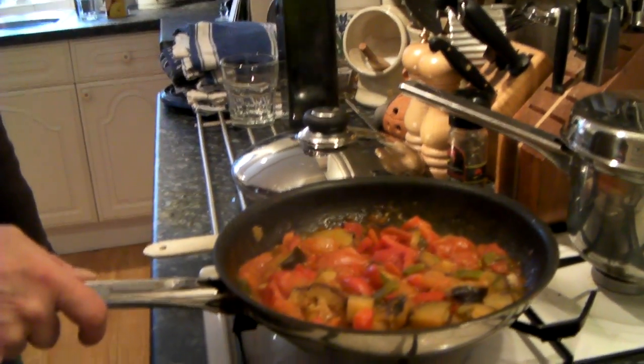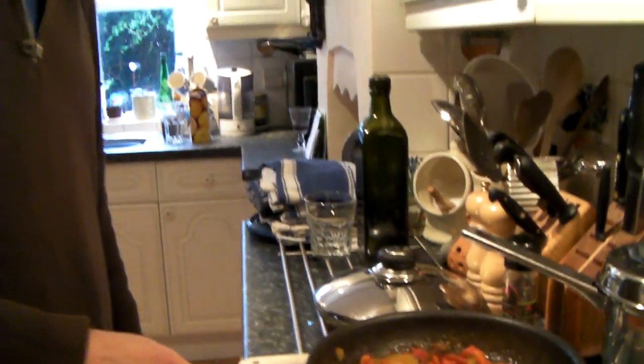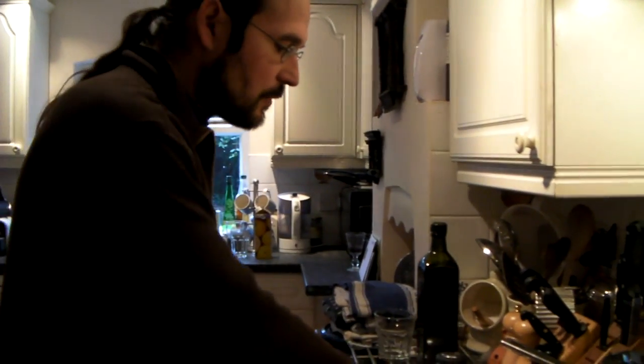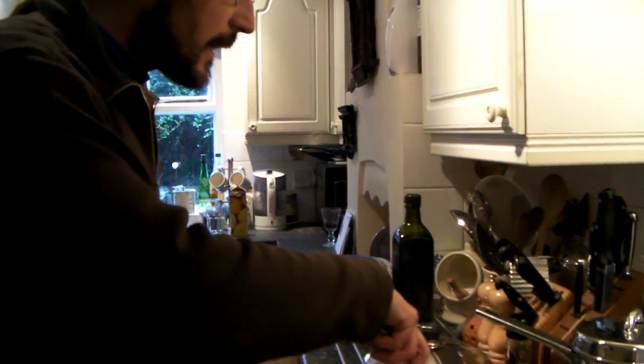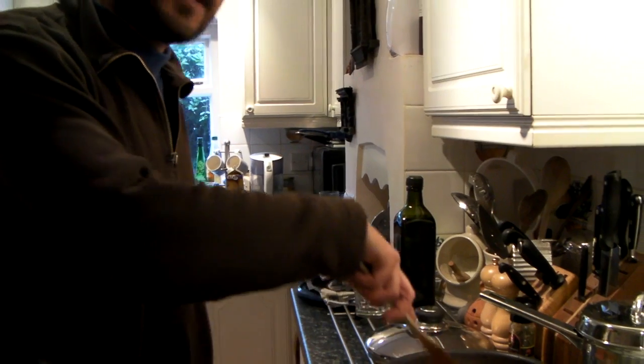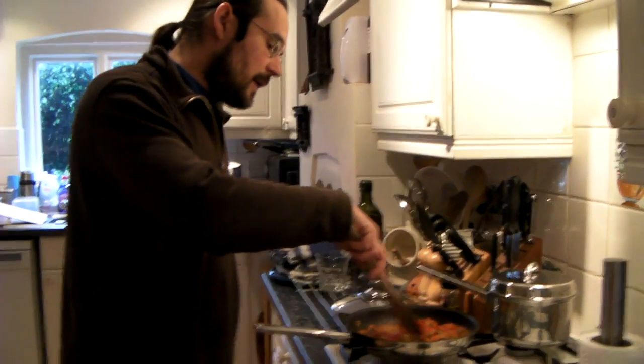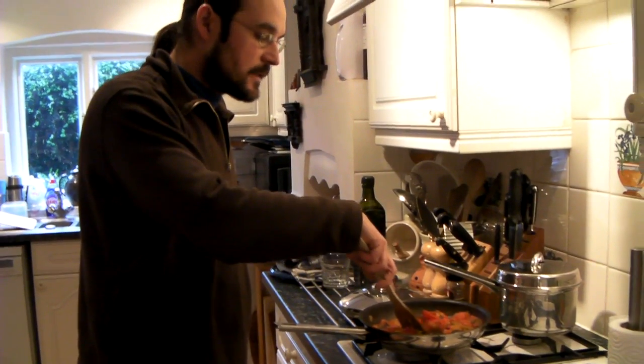My idea for this one is to give it a little rustic finish. You break an egg in the middle, and it's going to be like another recipe I'll show you another day which is called huevos a la flamenca — eggs in the flamenco style.